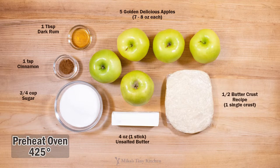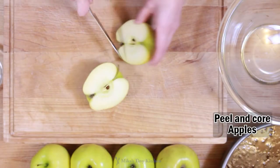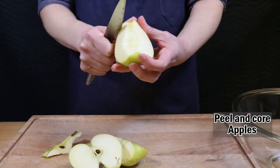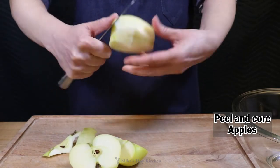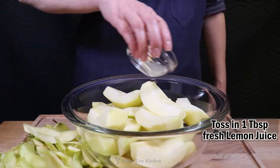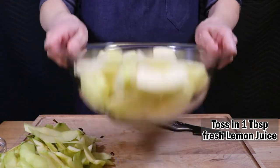It retains shape and is sweet and tart without bitterness. Peel and core 5 golden delicious apples. Toss in 1 tablespoon of fresh squeezed lemon juice — this keeps the apples from coloring.